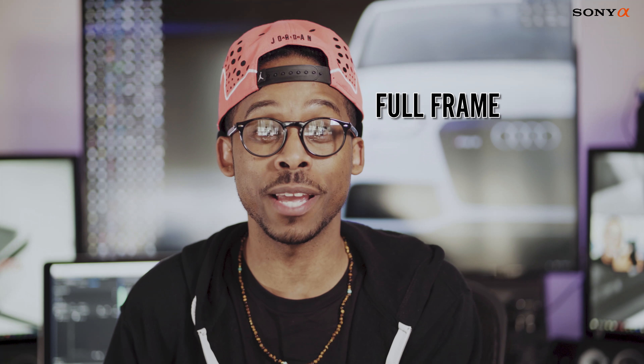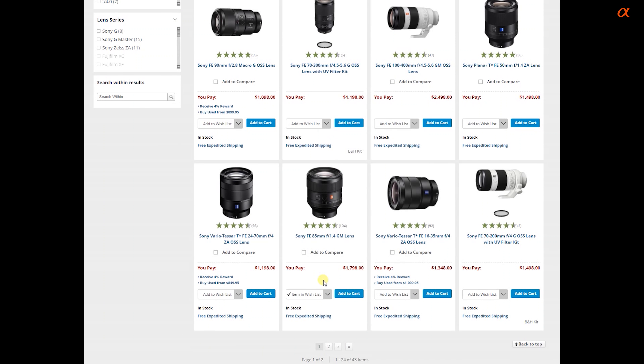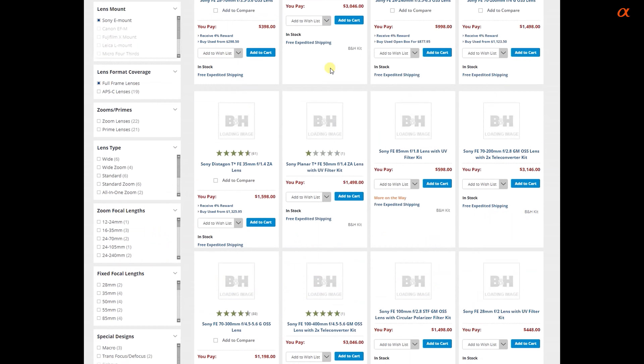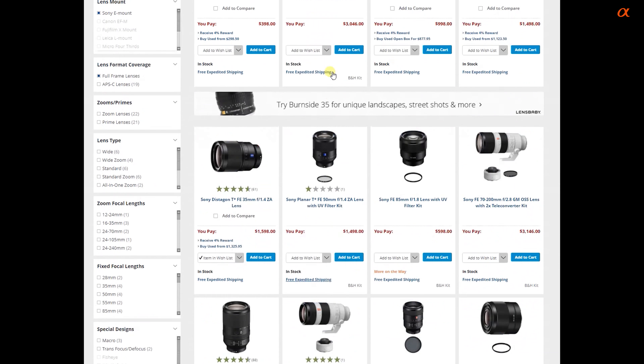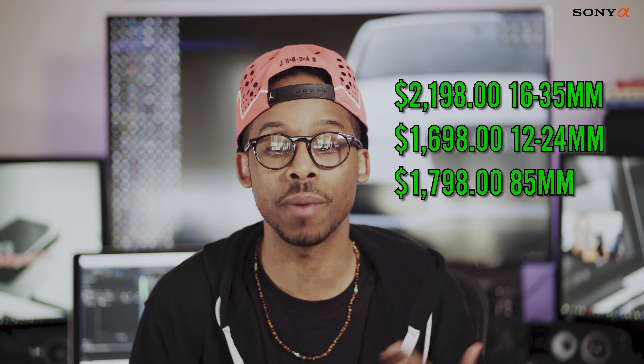The first thing before you buy a Sony a7 III: this is a full-frame camera, and full-frame equals full-frame cost. The body price Sony has is amazing, but on the flip side, full-frame lenses — the G Master lenses, the more ideal ones, the f/2.8 16-35 and so forth — cost big money.